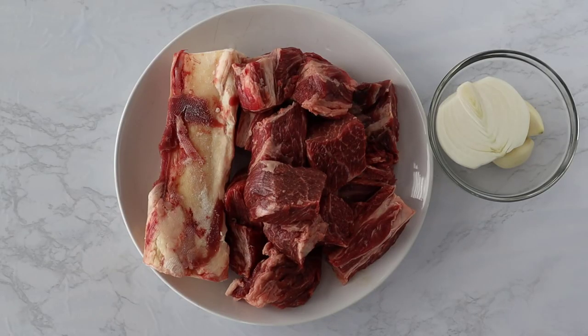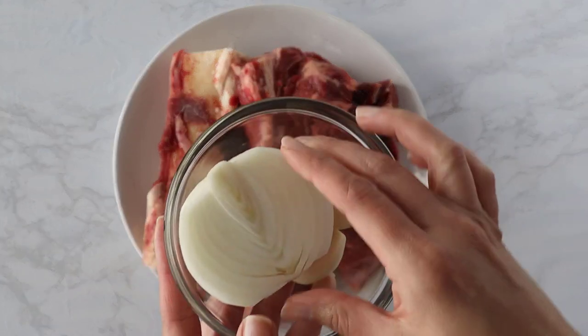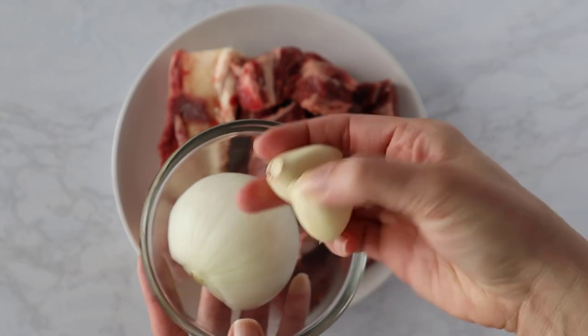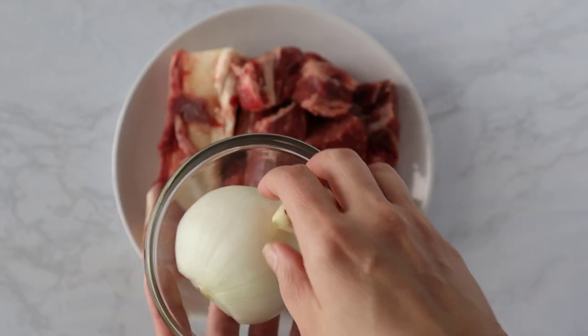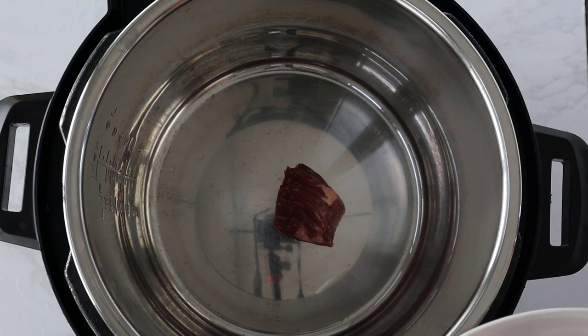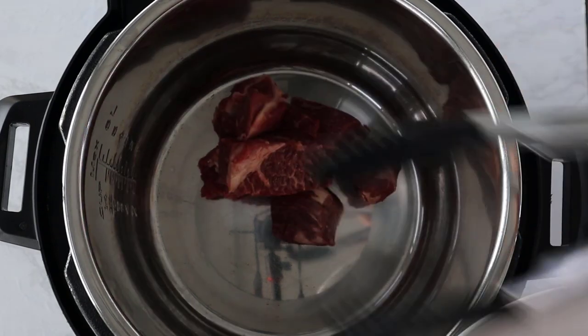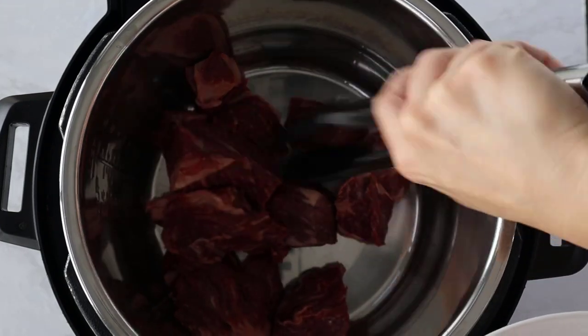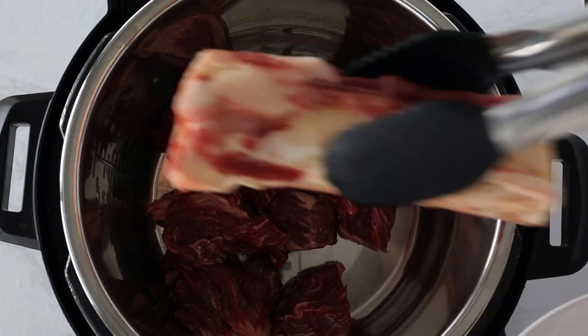To start making the caldo de res, we are going to use beef bones as well as a 2-pound chuck roast, half of a white onion left halved, and 2 whole garlic cloves — the recipe calls for 4, but these were pretty big. If you do not have a beef bone, you can use a bone from a steak or make it without one, just keep in mind that the beef bone does give it more flavor.